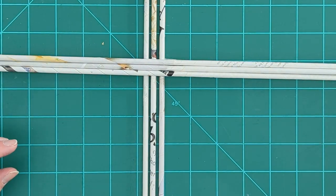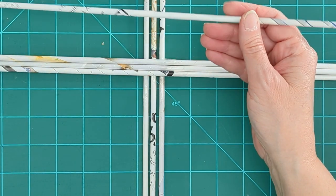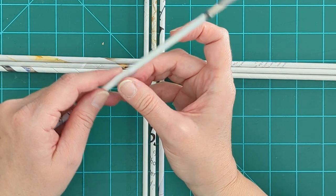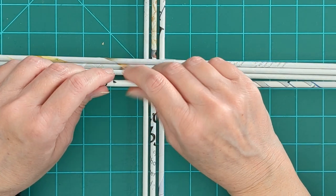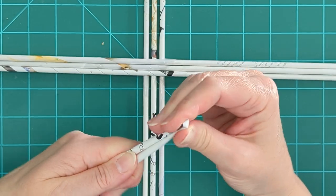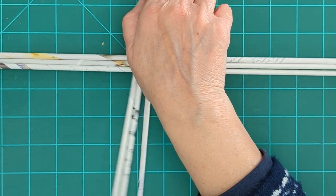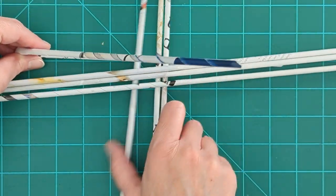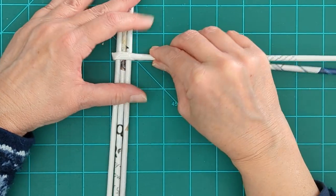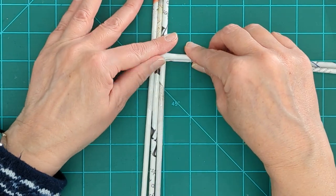So we have six reeds and we're going to lay three down and then three across — this is going to be our base. I'm going to take another couple and join them. This is about as long a reed as I would want to work with — two pages together. Then we're going to fold that reed in half, and we're going to slide it underneath three of our base reeds, sandwiching the three base reeds in the middle of this folded reed.